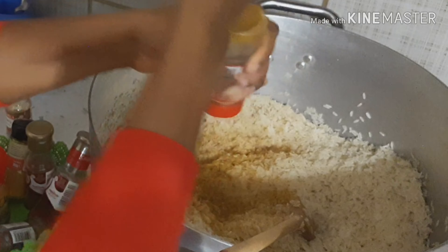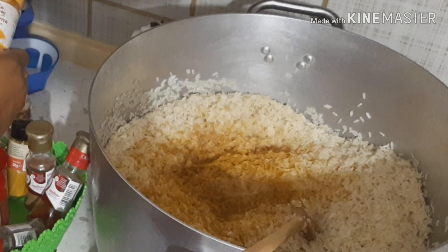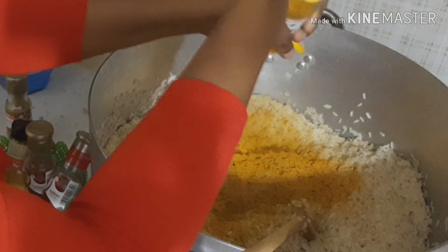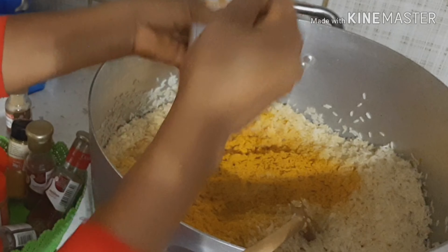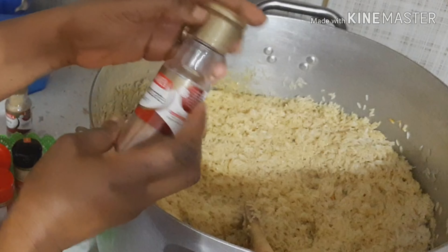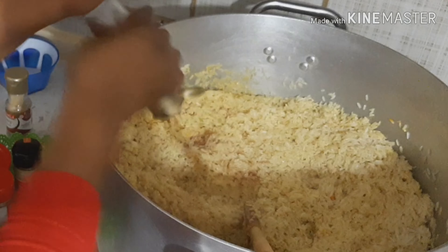I'm back to turn the rice and see how it's doing. The rice is okay — the jollof rice is ready! I will now set it aside and start making my fried rice.